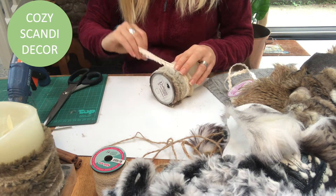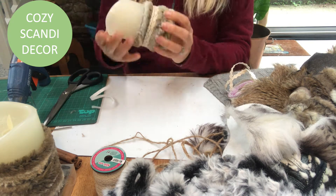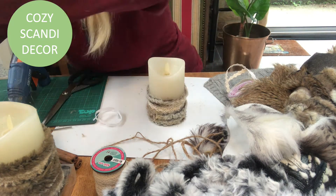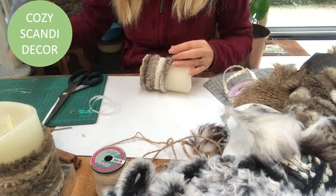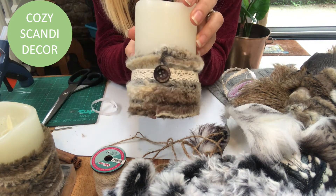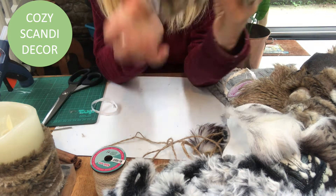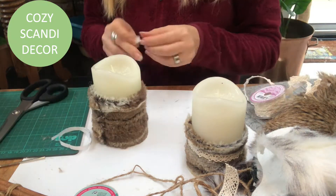And now I'm putting on some adhesive lace ribbon around like that. The final touch is a brown little button. Voila! There it is. And I will do the same with the other ones.